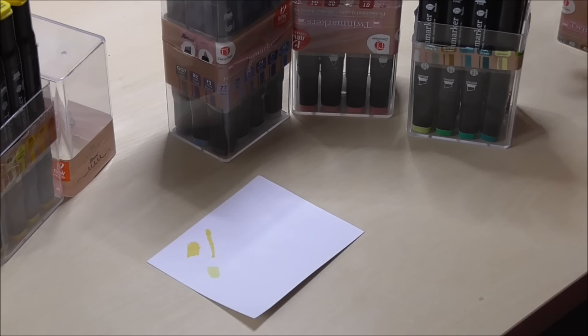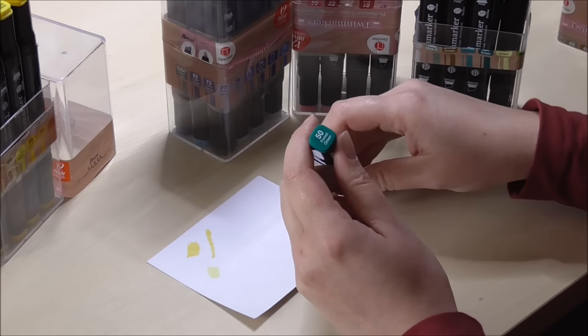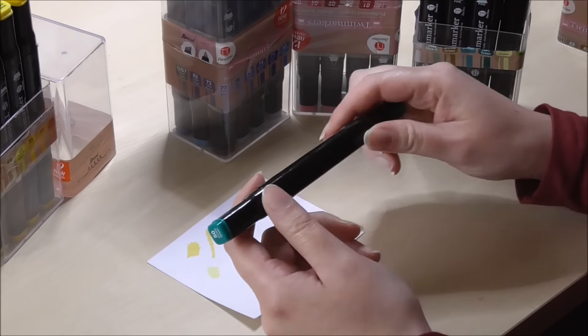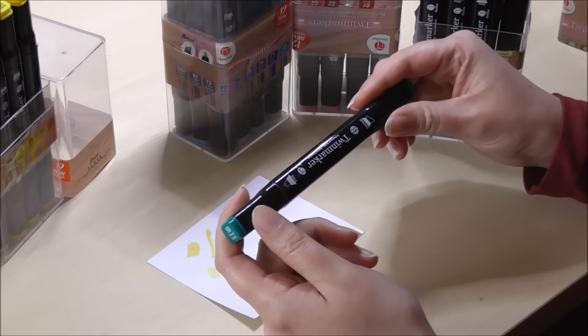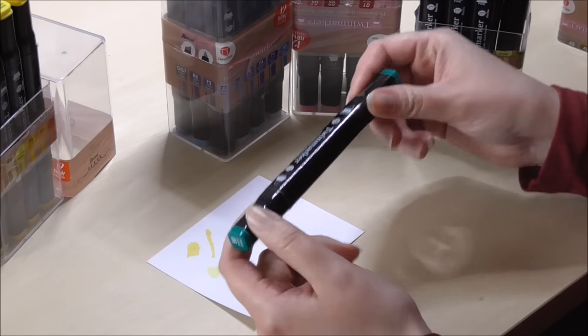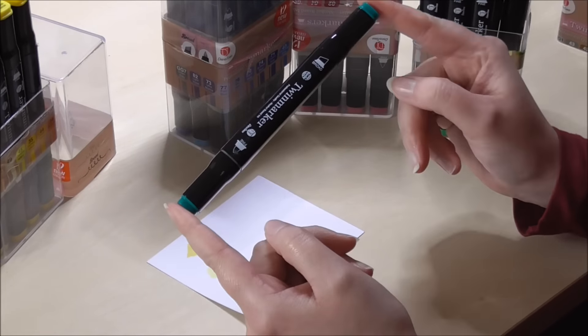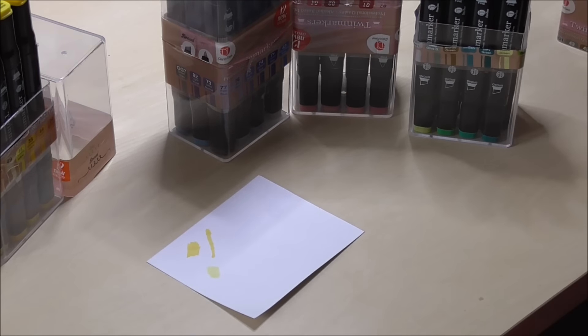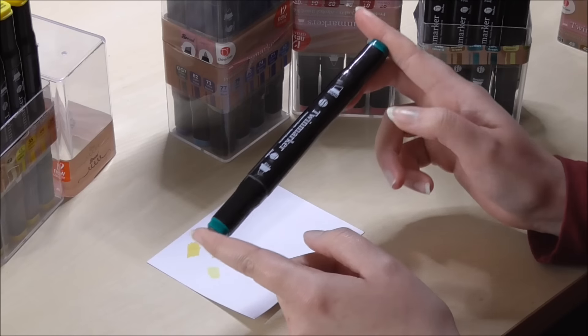To some people that's a huge con, and other people like me don't really care about it. But let's say you could buy these in open stock and the color shown doesn't match what comes out — then you just bought the color you wanted but got something else in the end. So it is a bit of a minus. But then again, it's a 30 euro cent marker, so you can't really complain.